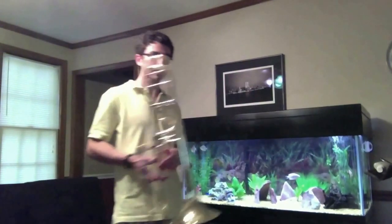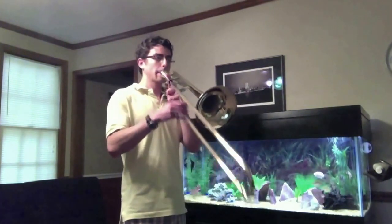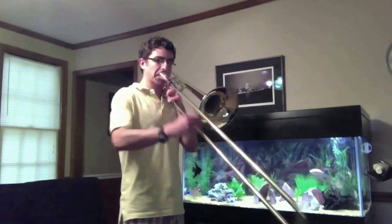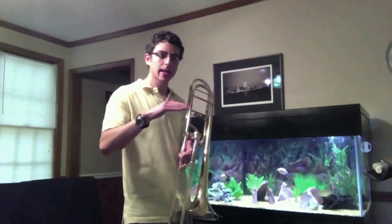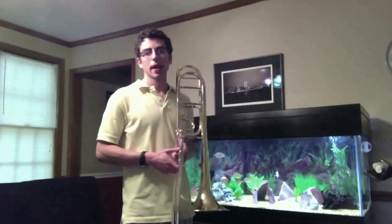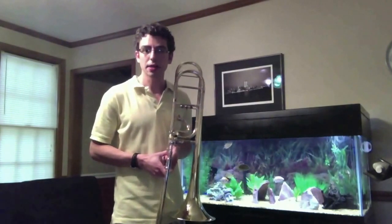To practice that, we can do glissandos. Now if you can do that very consistently, making sure you have an even sound and even air stream throughout all of those notes, and you can do that several times in a row, then I think you're ready to add the tongue.